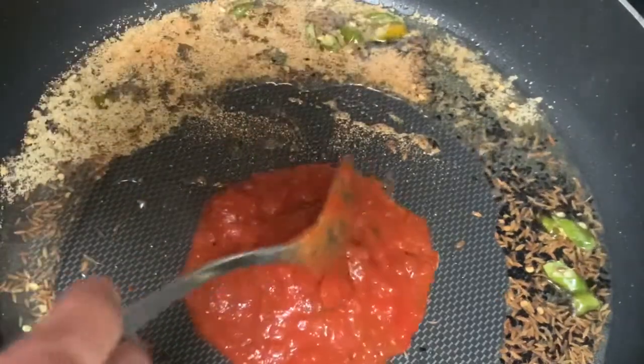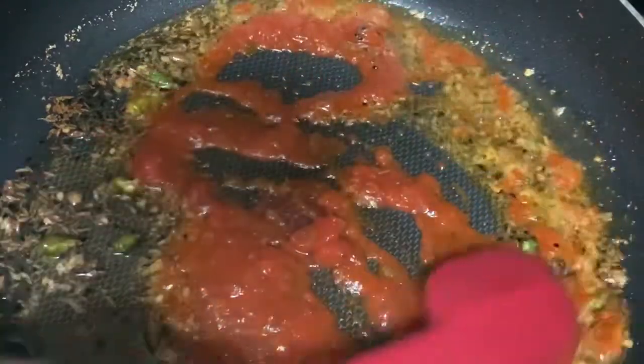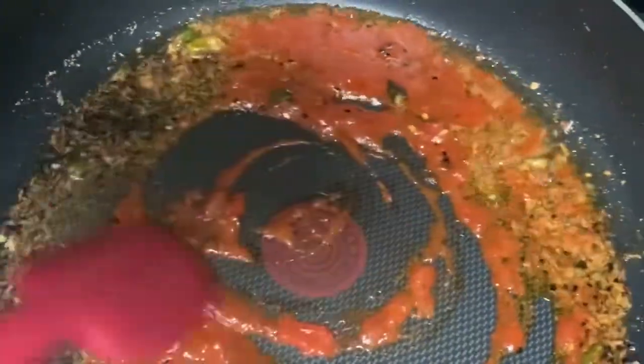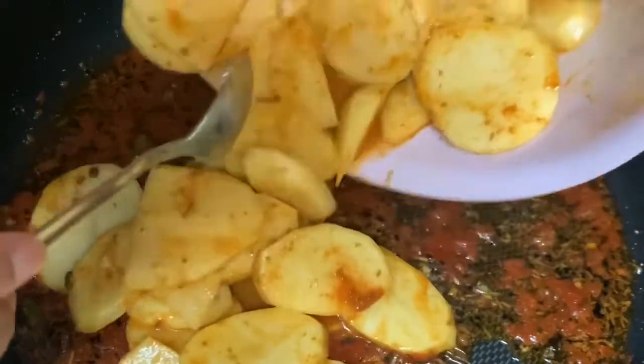I'm going to add about one to two tablespoons of tomato sauce and close the lid, moving the oil around while covered so everything comes down to the same temperature. Once I see the oil has oozed out and everything is cooked nicely, I'm going to add the potatoes in there.